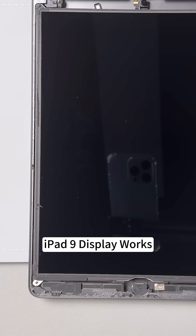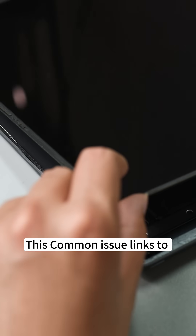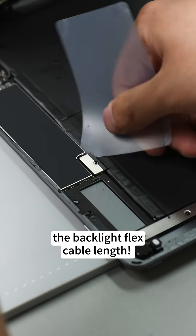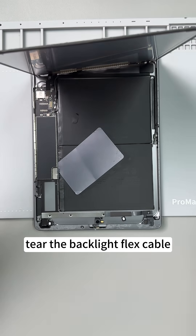iPad 9 display works but no backlight. This common issue links to Apple skimping on the backlight flex cable length. A slight drop can easily tear the backlight flex cable.